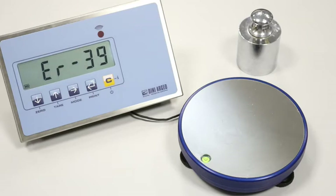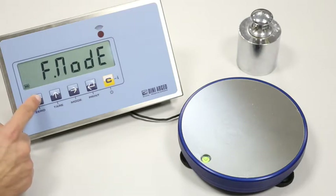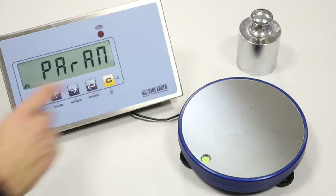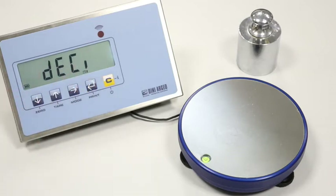To enter the programming menu, press the tare key. We scroll down until the setup menu and press print. We enter the config menu by pressing print, then scroll down until the calibre menu and press print.